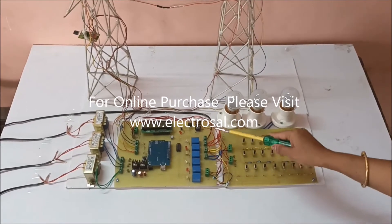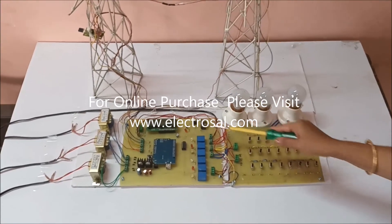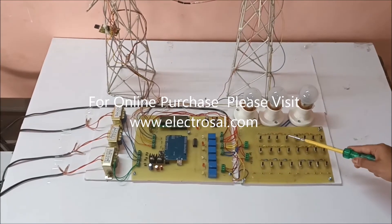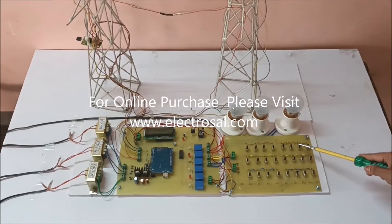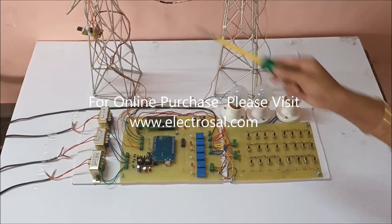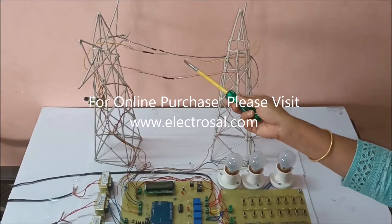These are the relays. This is the Wi-Fi module ESP8266, and here we are using switches to create a fault. These switches are used to create the fault in line-to-ground, and these switches are used to create the fault in line-to-line — that is R line to Y line, Y line to B line, and B line to R line. And here there are three wires to create the open line fault.